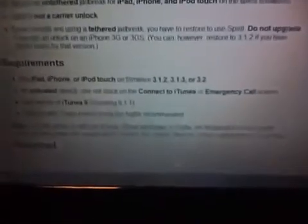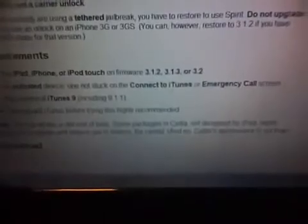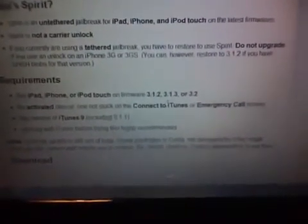Key thing: your phone must be activated, which means it must be on an official SIM carrier. This won't work unless it's already activated. Also, this won't unlock your phone, so if you're running an unlock for a different GSM...